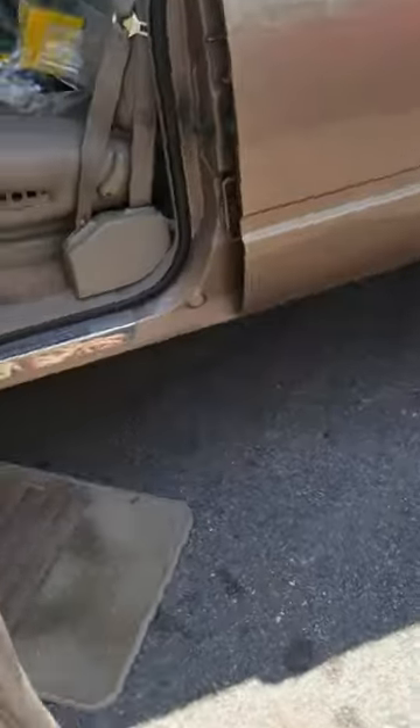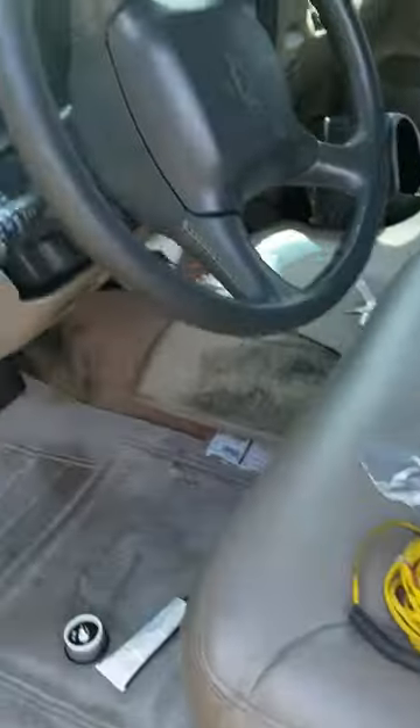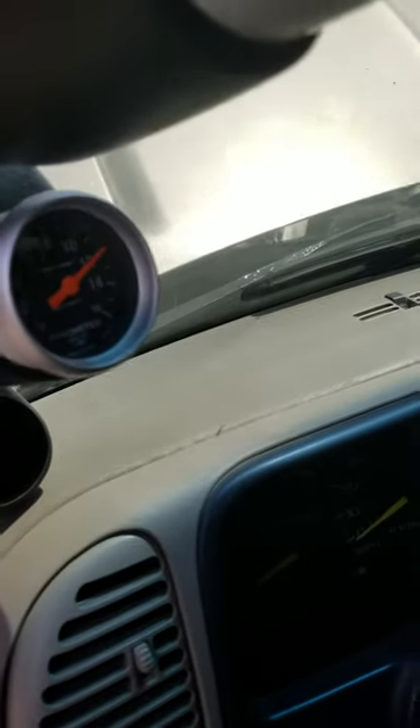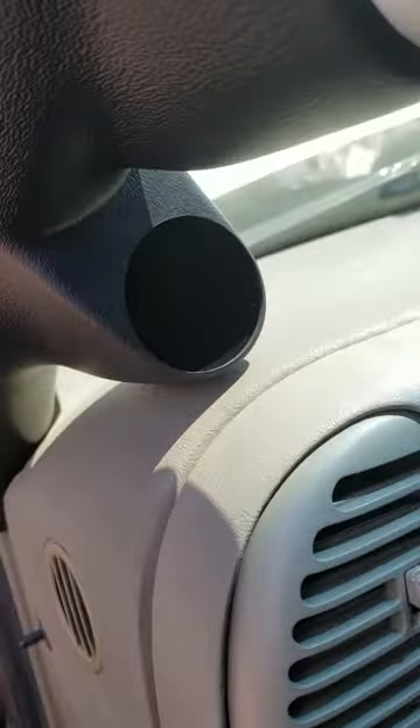This truck happens to be a 1996. Installing the boost gauge and the fuel pressure gauge — it's going to go there.